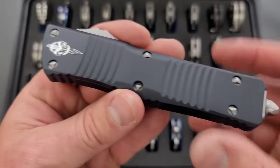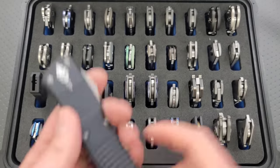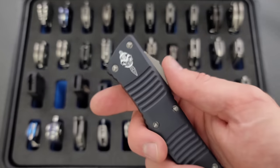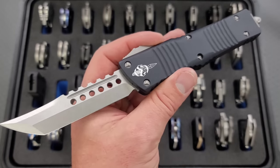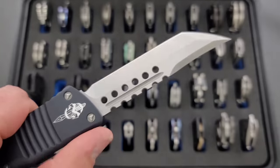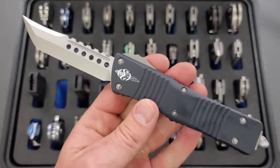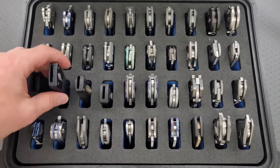Another favorite — this was actually a Christmas gift, not an anniversary gift, but a Christmas gift from my wife. This is a Combat Troodon Hellhound, which is part of their signature series. I love this knife. That blade shape is not very practical and not very thin at all, but I like it because it is wicked and ridiculous. So thank you again to my awesome wife for picking that up.